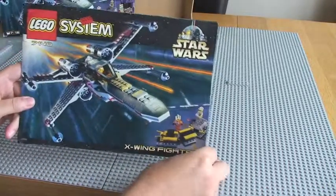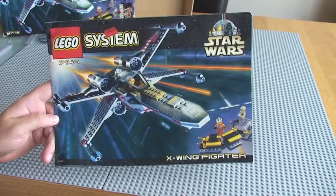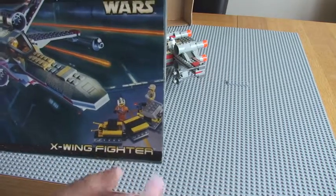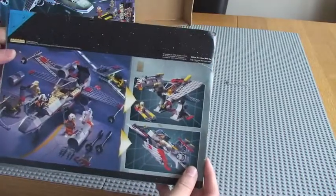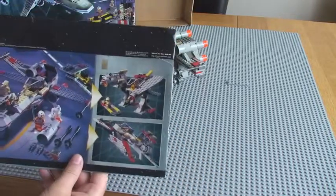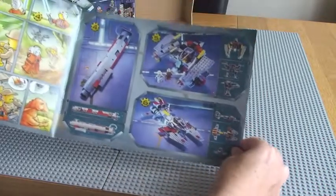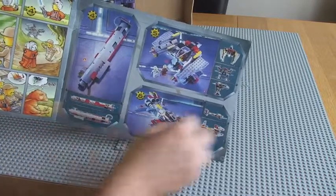Here's the instruction manual and the set itself. You can see the X-Wing Starfighter on the front of it. You have this little train, like a little repair cart — it's got loads of tools on the back of it, but I'll show you that in more detail in a second. You can see the rear of the manual, which is actually the same as what is on the rear of the box. Inside, it shows you some of the different things that you could make with the actual set itself, so you actually have a lightsaber as well that you can make.